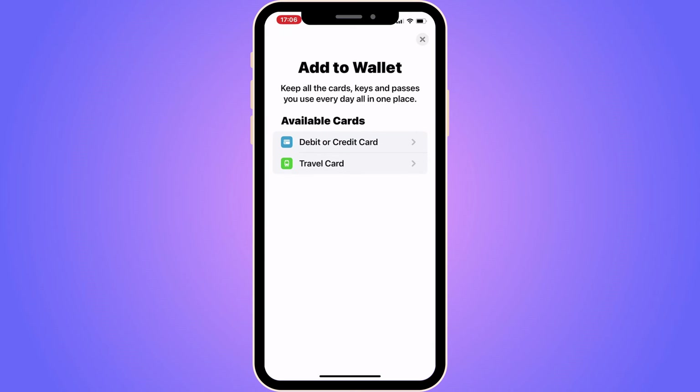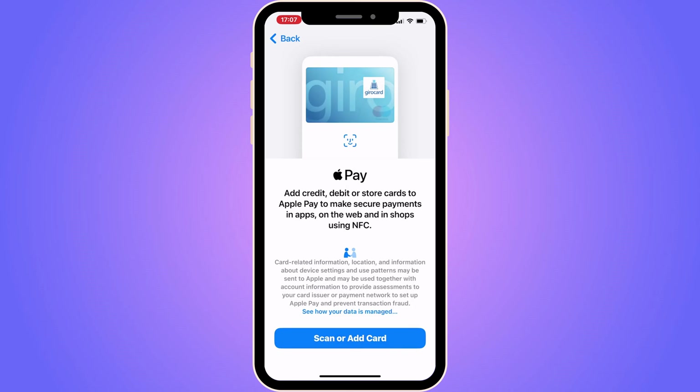Now you should get these two options. Maybe some of you will get more options, but it's common to get these two. As you can see, it says Debit or Credit Card, or Travel Card. You need to click where it says Debit or Credit Card, so click there.